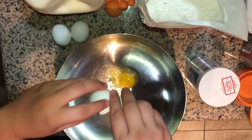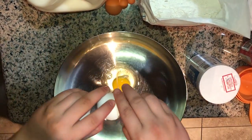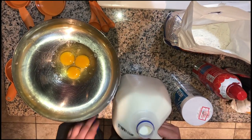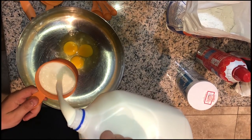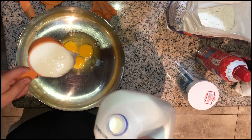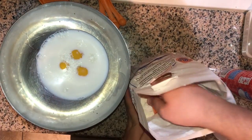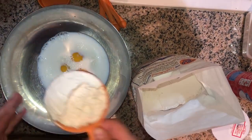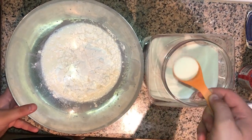We're going to start by cracking our three eggs into the bowl. Next we're going to need one and a quarter cup of milk — a good 2% milk. Then we're going to need about three quarters cup of flour. Now we're going to take our sugar — you only need a tablespoon of sugar.